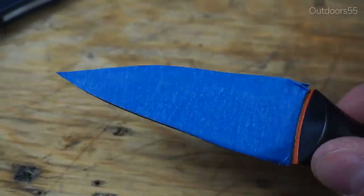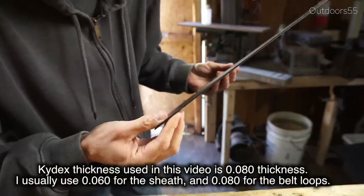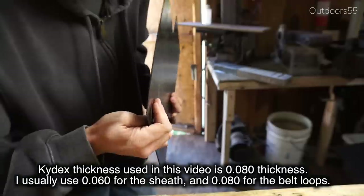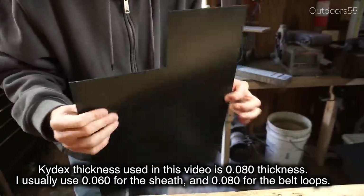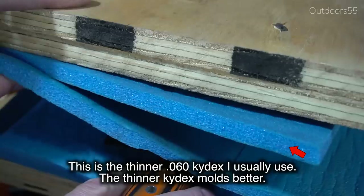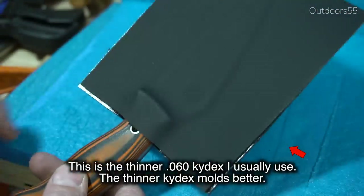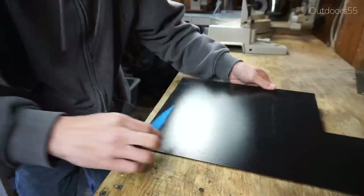I can't remember what thickness this kydex is, but this is actually the thicker of the two materials I usually have. I thought I had some thinner stuff lying around but I can't find it. I'll put a title on screen showing the actual thickness and material. This thicker stuff is usually what I use for belt loops, but since I don't have any of the thinner stuff, I'm going to go ahead and use this.